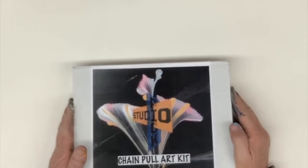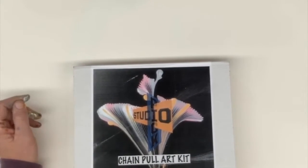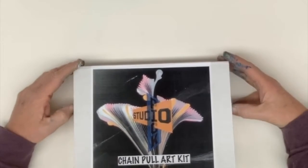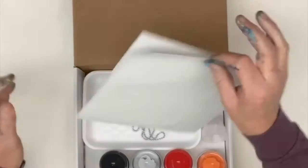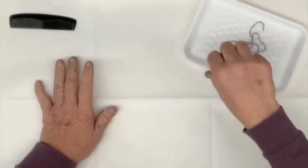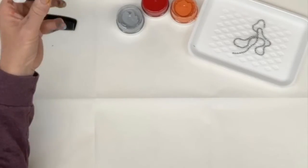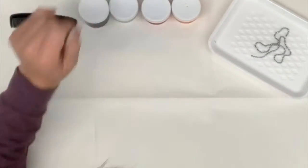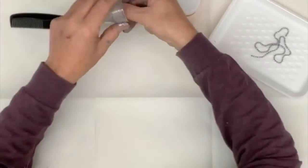Hello everyone. Let's take a look at our chain pull art kit and see what we've got to play with here. You can see I've been playing with paint already. First I take my paper drop sheet and I cover whatever surface I'm going to be working on. I got a tray, a bead chain, and some paints here. These are my one ounce colors and then two ounces of the black.